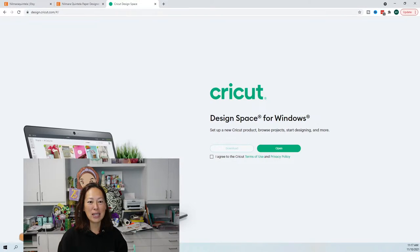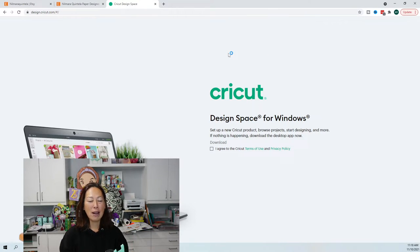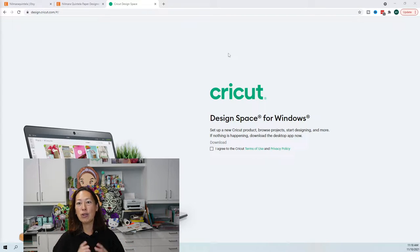Once you download and upload it into Design Space, this is what it's going to look like. This first one was really just to test the file — I wanted to confirm it was easy to do and that it worked. I used 80-pound paper from Michael's. They have it on sale all the time — it's usually about $19 for a whole pad of 12-by-12 cardstock in a bunch of colors.